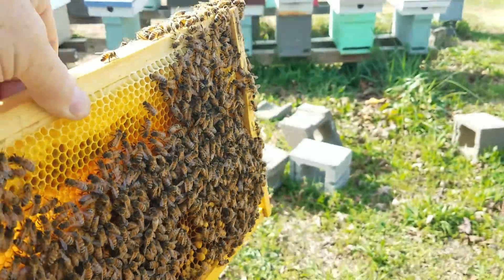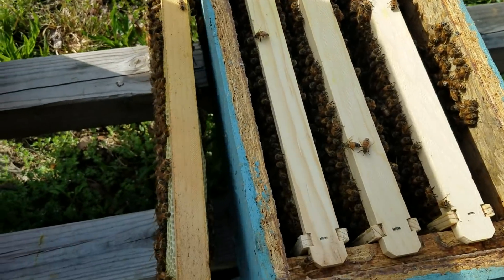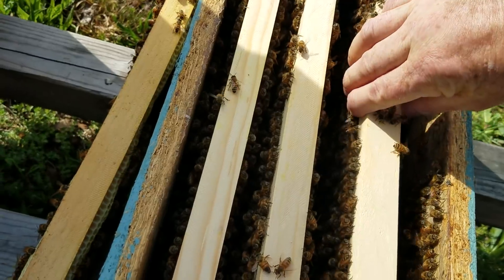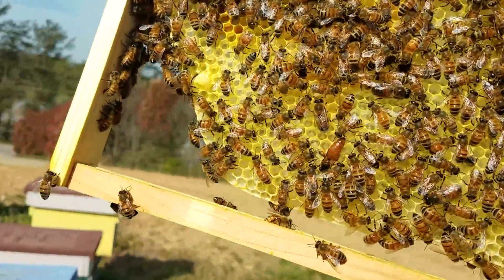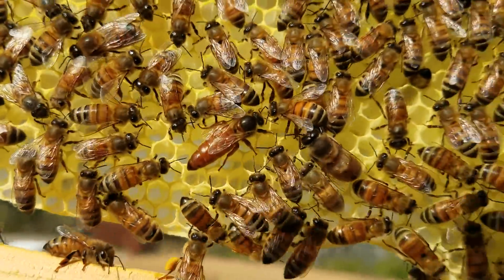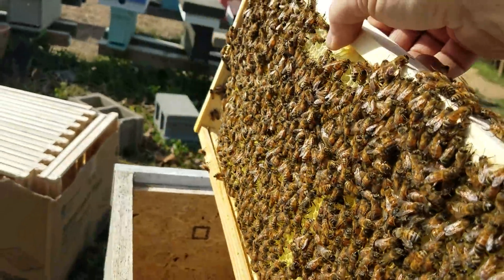I had found the queen - I'll pull this frame up, trying to do this the Barnyard Bees way with one hand like I usually do, and see if I can locate her. She was right here on this frame. Right there she is - there we go. There's our queen. So what I'll do, I'm going to go ahead and move her over.